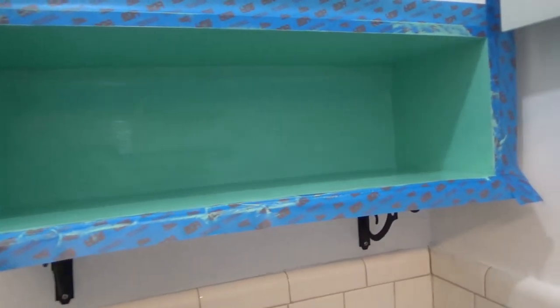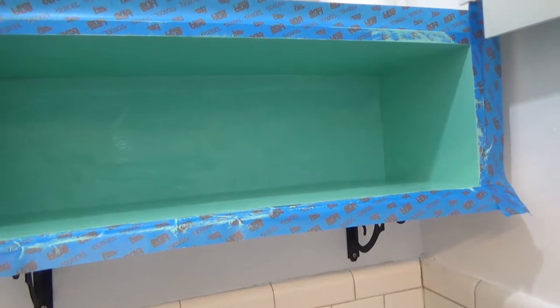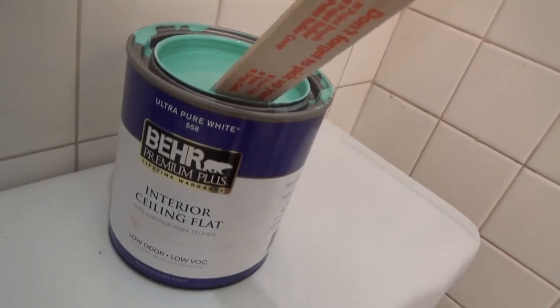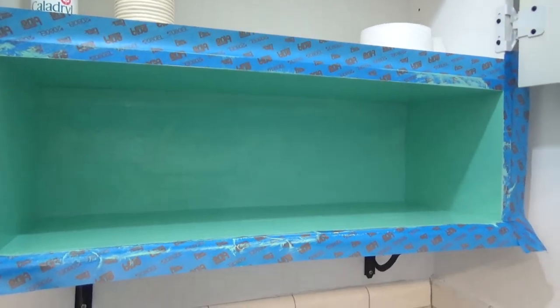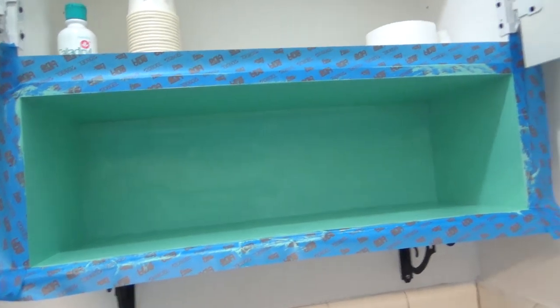One thing I didn't mention is the paint I have is actually flat ceiling paint, because originally the ceiling was painted a very light green color. So I'm going to make the ceiling match the interior. Later on we're going to put up some crown molding around this bathroom — it shouldn't cost very much since the bathroom is only about four by four and a half feet.